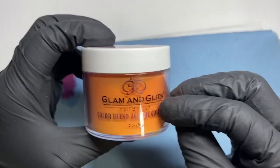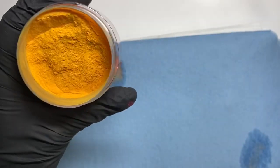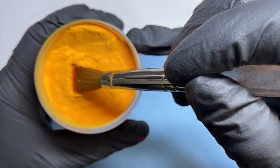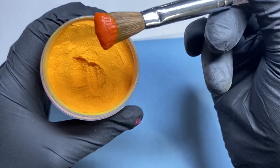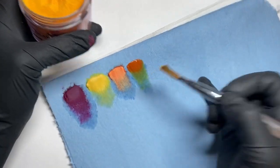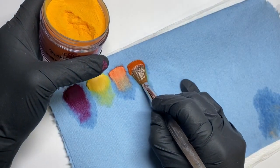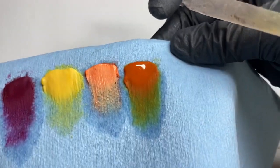I feel like this next one is probably my favorite — it is definitely a must-have and it is in Pumpkin Spice. I think it's really pretty — it is a very fall color, definitely a fall color, and this is like a must-have.